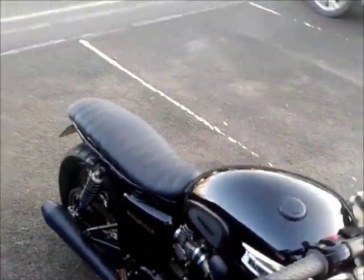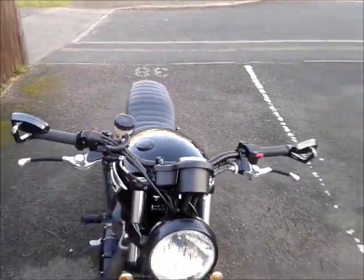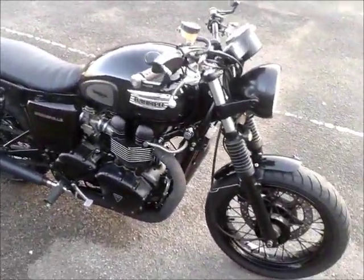Yeah, I think it just looks really, really nice. So that's it — the bike's pretty much in the kind of look that I wanted to go for now.